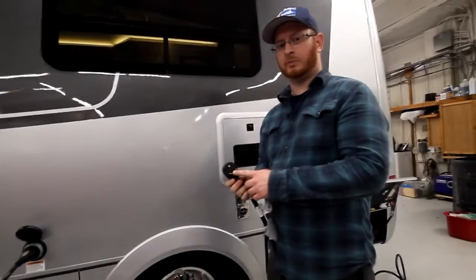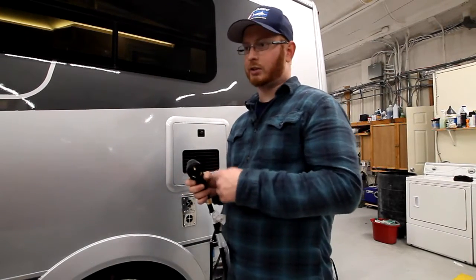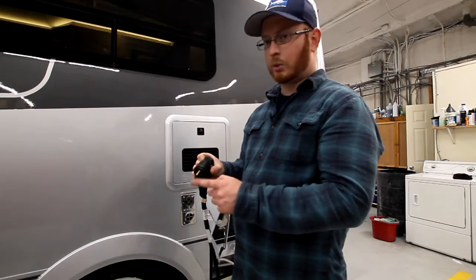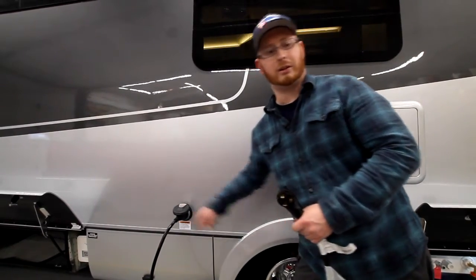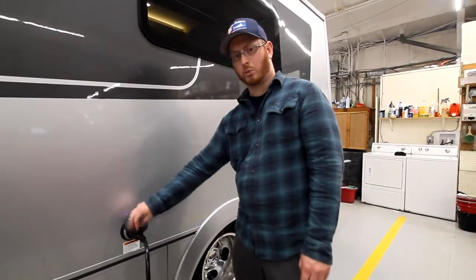It has a 3-prong connector. You can get the adapter from 30 amp to 15 amp. The only thing you cannot do is run your AC or microwave if you're plugged into a house-style plug. But with the 30 amp, you can run the AC and the microwave as much as you'd like. On the very top there's a blue light and a red light. A red light shows that there's an error in the wiring wherever you've plugged in. A blue light means that you're getting 120 power to it. Once plugged in, the cap indicator will turn blue, showing we're getting 120 volts into the unit. Leave the cap down like so, so water can run off of it.